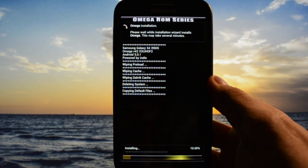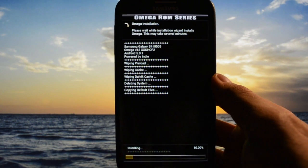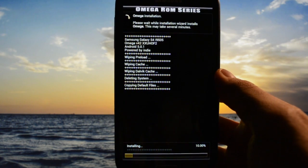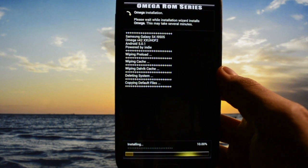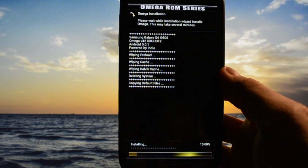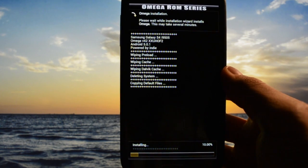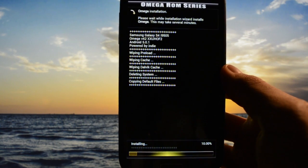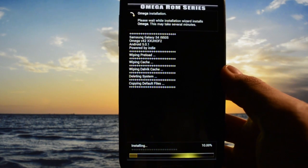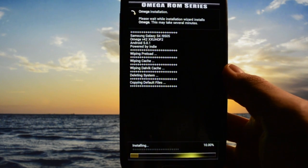The ROM is flashing right now. One thing to mention: the first boot process will take up to 25 or even 30 minutes, because Lollipop is converting the cache type from Dalvik to ART. I'll get back to you guys with my device configured on Omega version 42 ROM and give you my impressions — stay tuned.